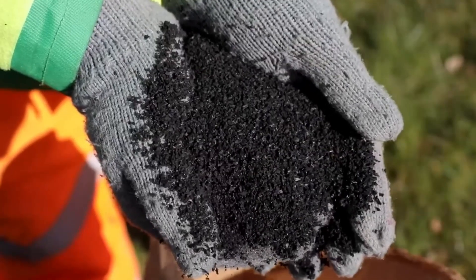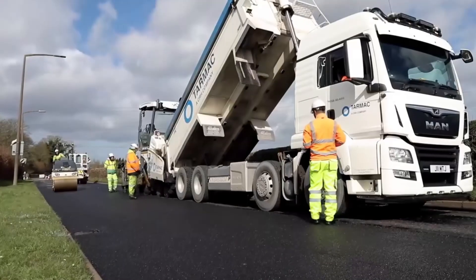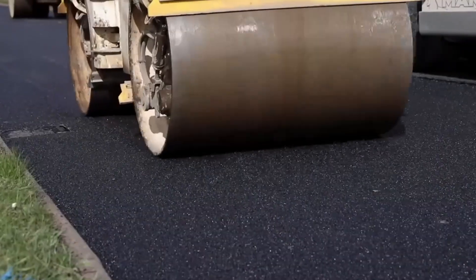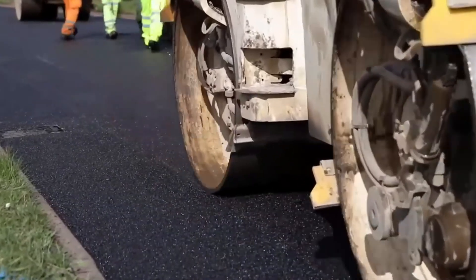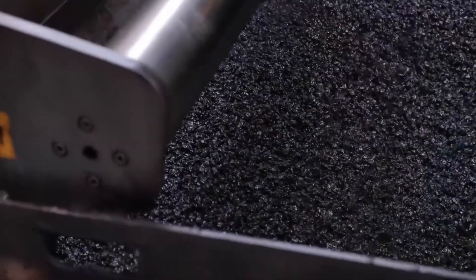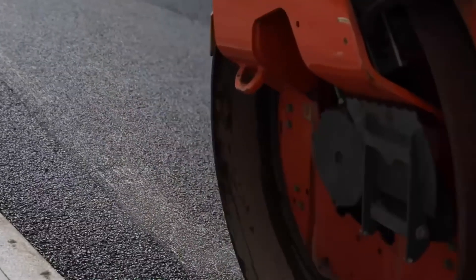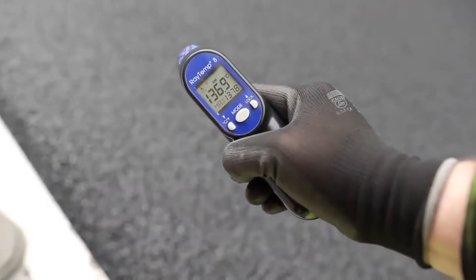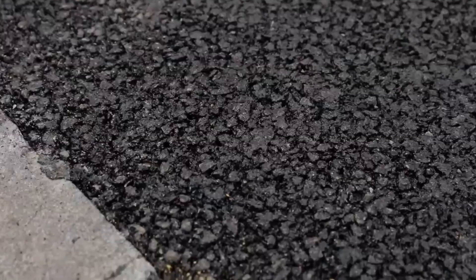Furthermore, crumb rubber serves as a vital component in rubberized asphalt, a sustainable paving material that combines recycled crumb rubber with traditional asphalt binder. This blend not only extends the lifespan of roads, but also offers significant environmental benefits. Rubberized asphalt reduces road noise, creating quieter driving environments, and improves skid resistance, enhancing road safety. By incorporating recycled rubber into road construction, rubberized asphalt contributes to the conservation of natural resources and promotes a circular economy, playing a crucial role in paving the way for greener, more resilient, and safer infrastructure development.